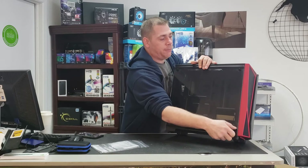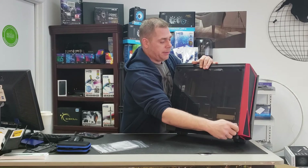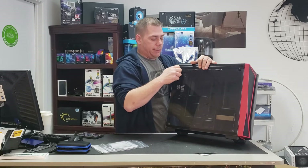So this is the tempered glass model. I'm pretty sure they also make one with a plexiglass side panel, but we went with the tempered glass.